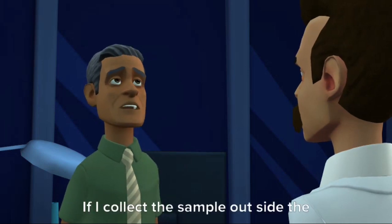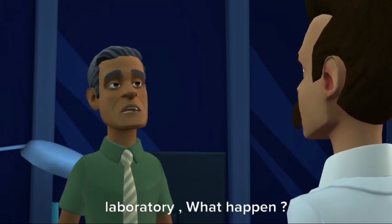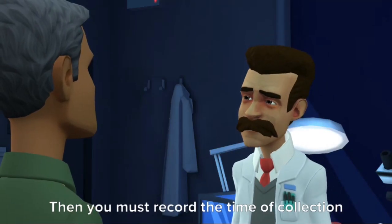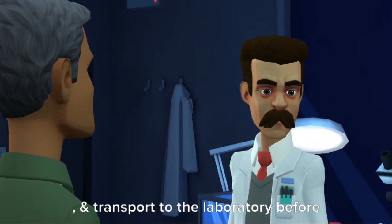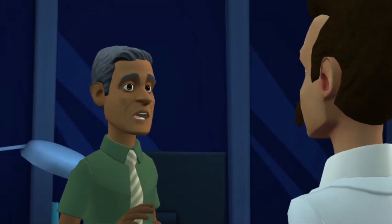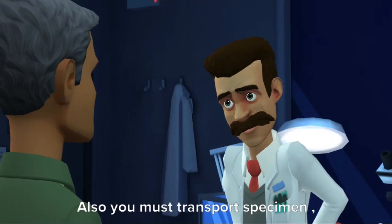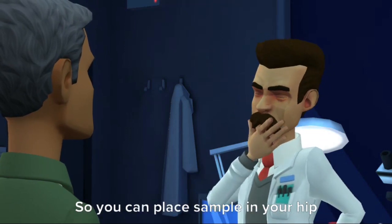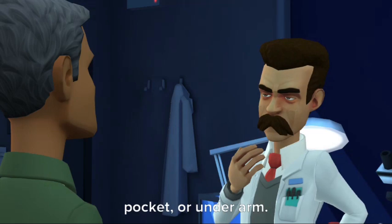If I collect the sample outside the laboratory, what happens? Then you must record the time of collection and transport it to the laboratory before exceeding one hour. Also, you must transport the specimen keeping it close to your body temperature, so you can place the sample in your hip pocket or underarm.